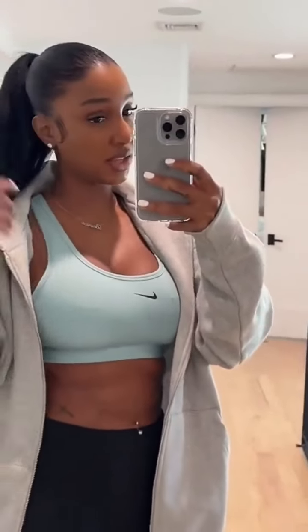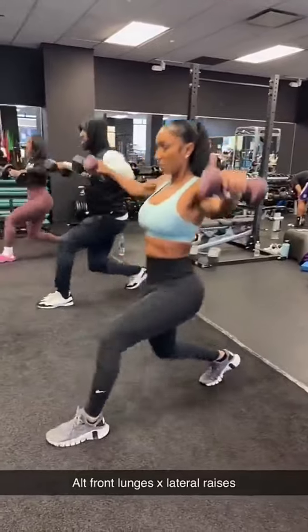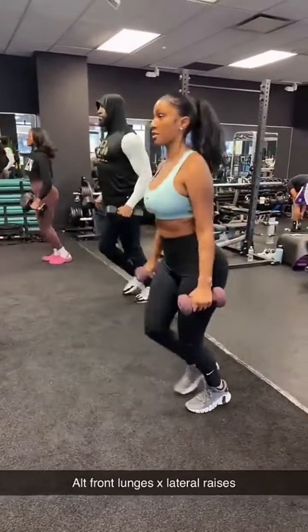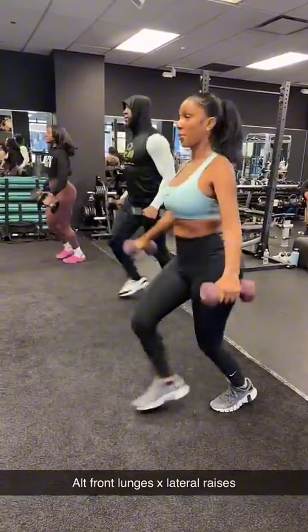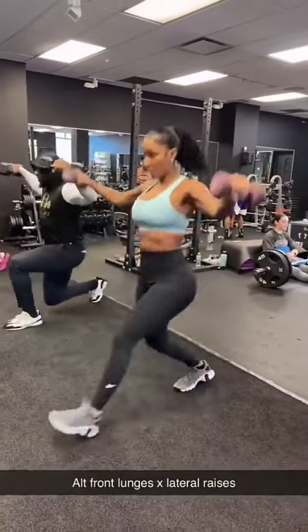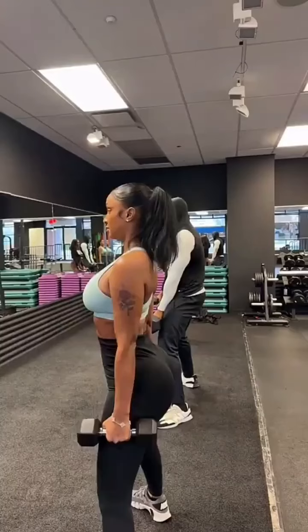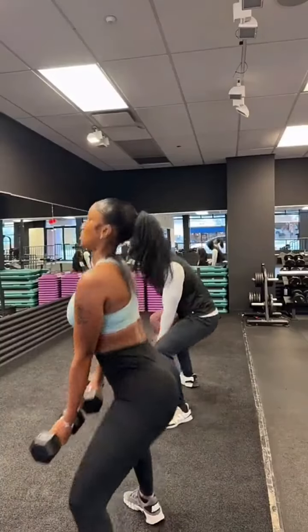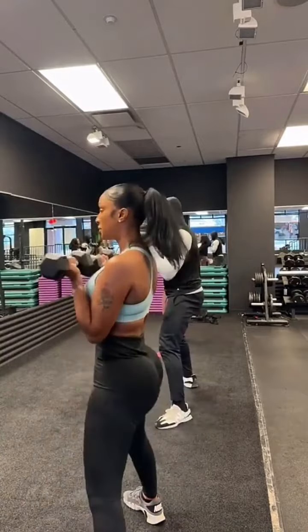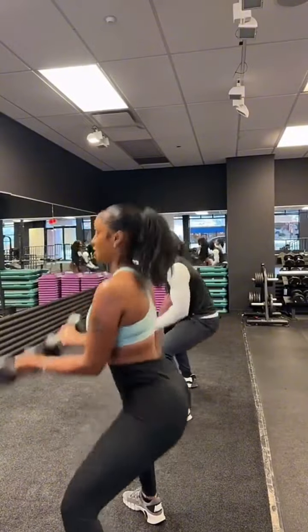I'm ready to go to the gym, guys. It's late but I'm going. I'm ready to go.